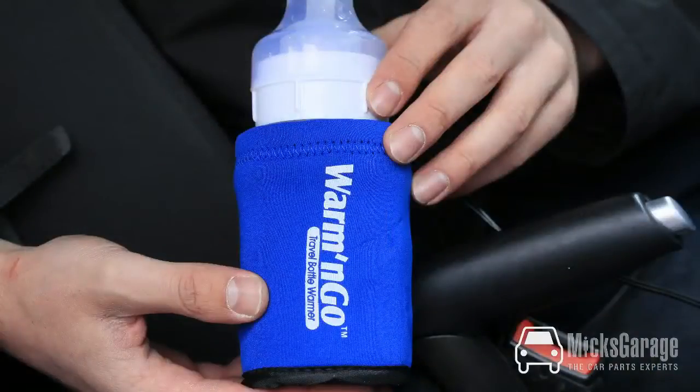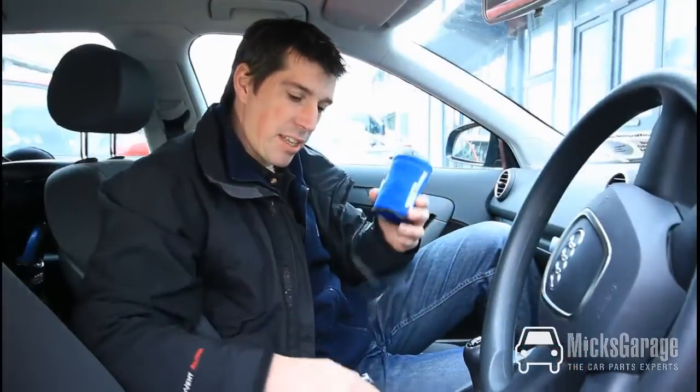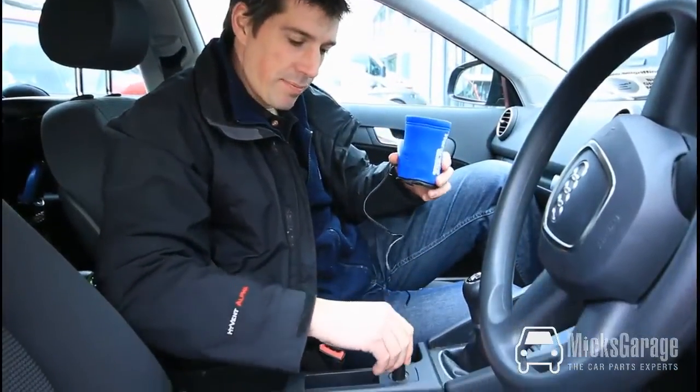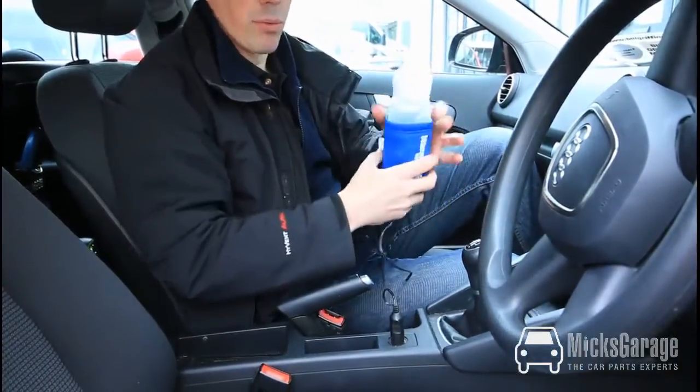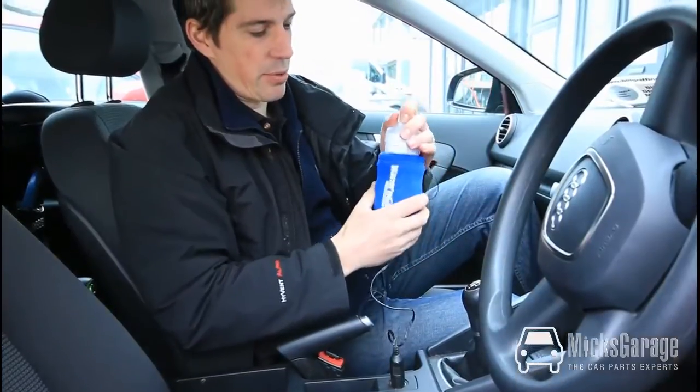Hi, I'm Rob from Inks Garage. This is the Warm and Go Travel Bottle Warmer. It's a great simple product and it's designed to warm your baby's bottle. It simply plugs into the 12 volt cigarette lighter and in about 15 minutes it warms your baby's bottle to the correct temperature.